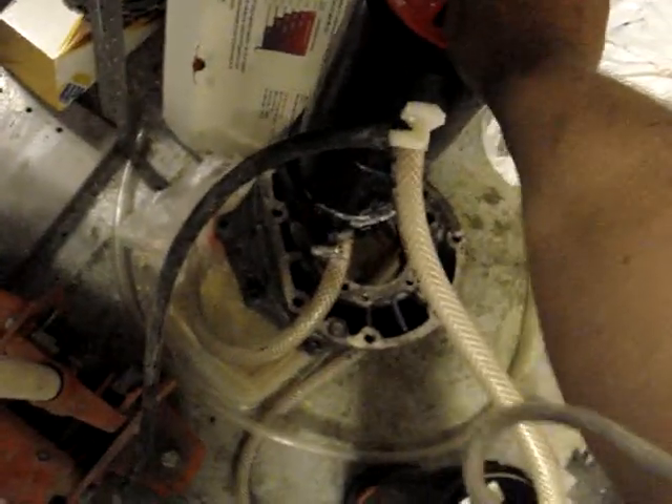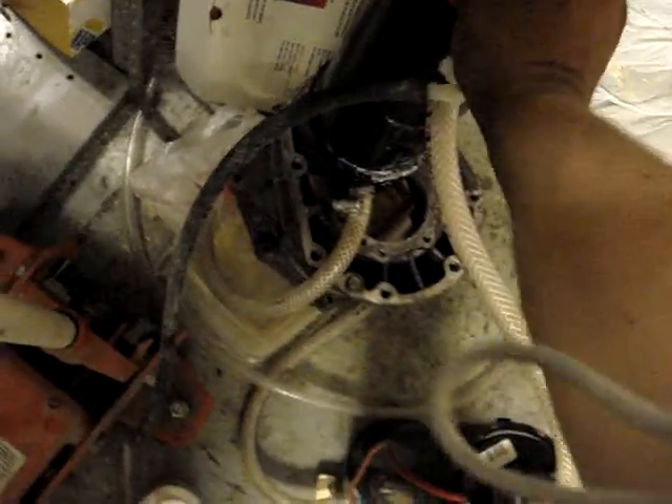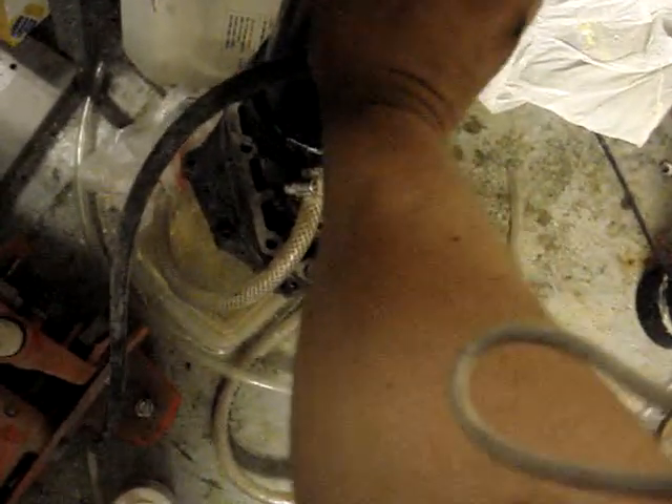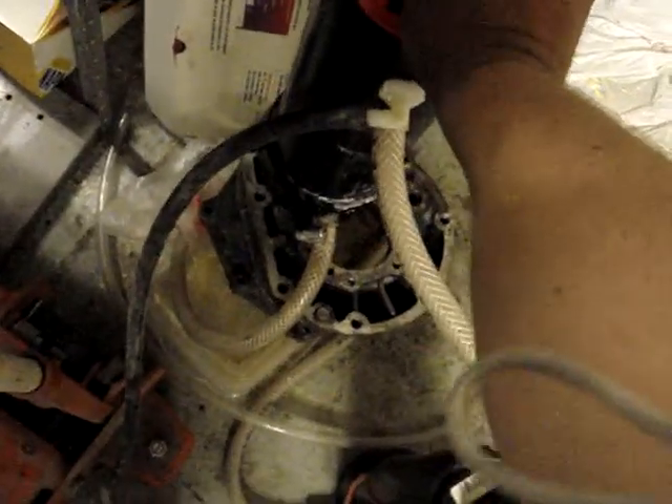I do have a tube and shell cooler — all stainless construction — that I will be putting on this, because I plan on running this cell at about 80 amps. I've got a 300-amp alternator on my Suburban. I haven't been able to test output at 80 amps yet, but I will update that later.